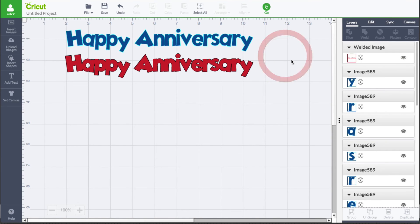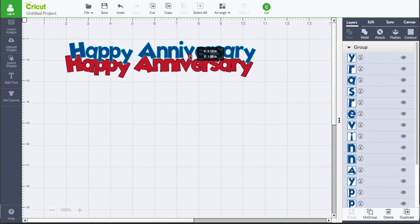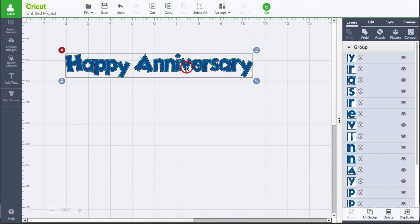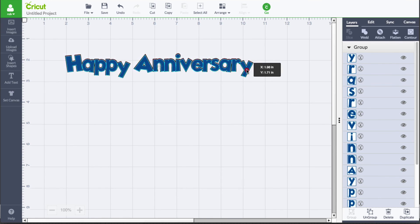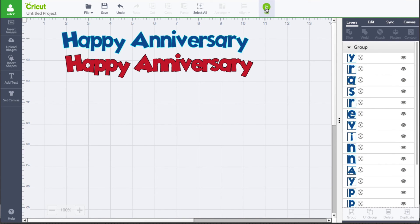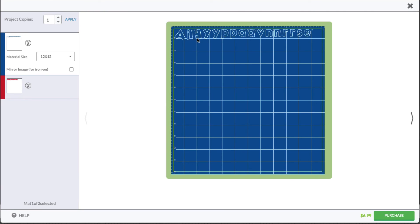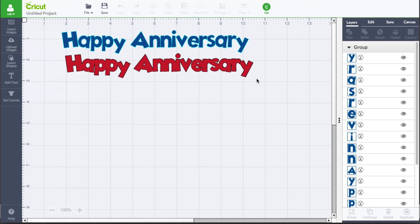I can go back up to the Happy Anniversary portion — the blue text — and group it. Now they should line up perfectly because we basically mirrored the edits based upon how we were welding, by selecting each letter and moving it the exact same position relative to each other. Hopefully that little tip helped out when you're trying to visually see it. It really doesn't make that much of a difference when you click go, because it's going to go into paper saving mode with the blue text, but it keeps everything nice and neat with the red portion. That's how you can work with welding and text.